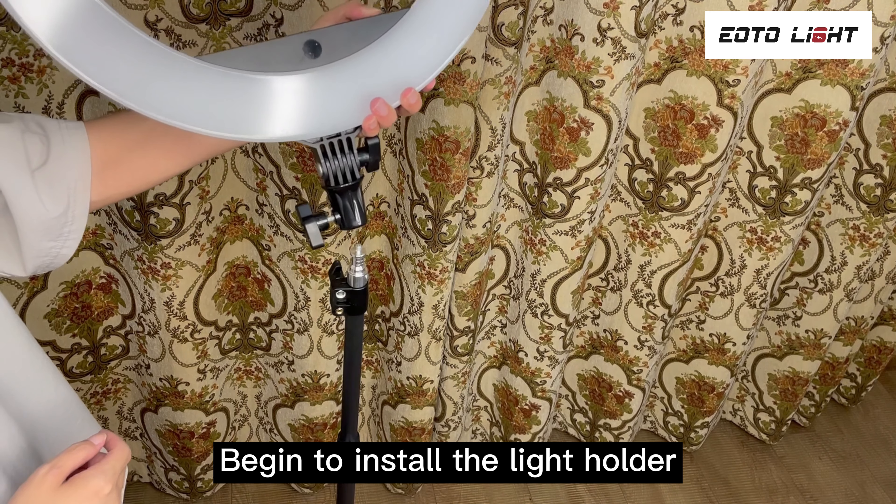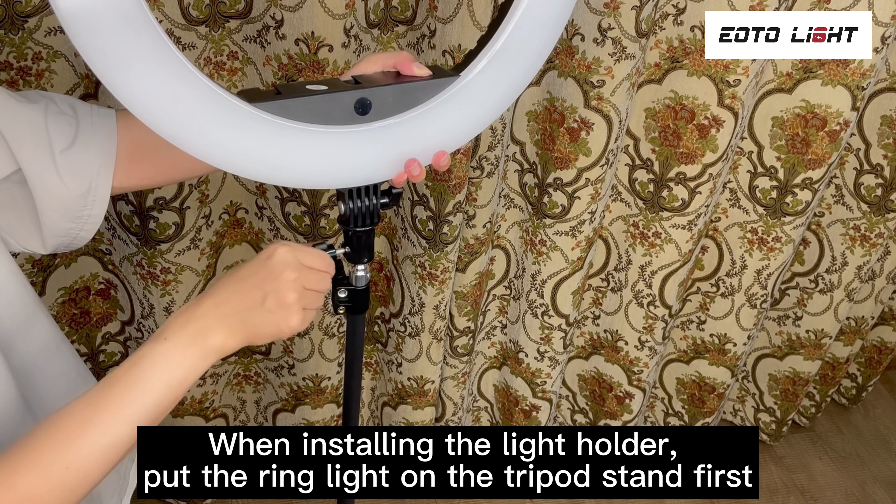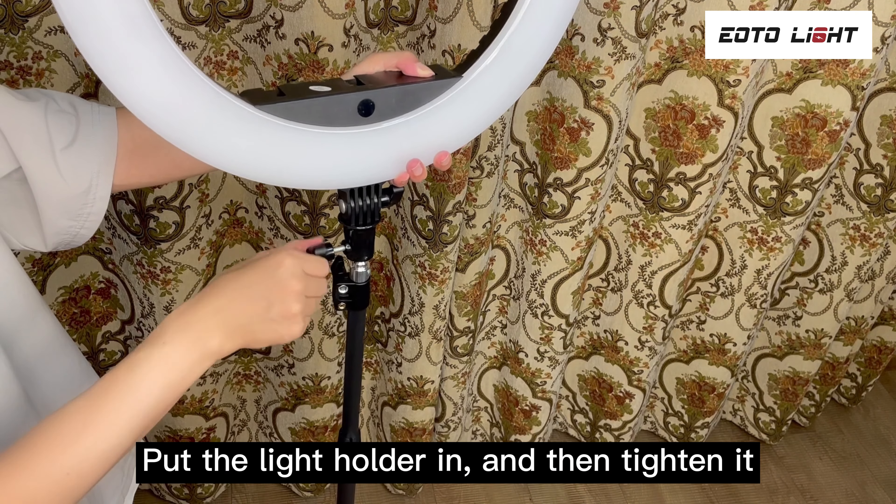Begin to install the light holder. When installing the light holder, put the ring light on the tripod stand first. Turn the knob back, put the light holder in, and then tighten it.